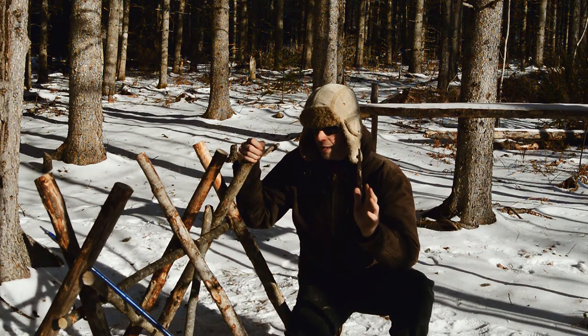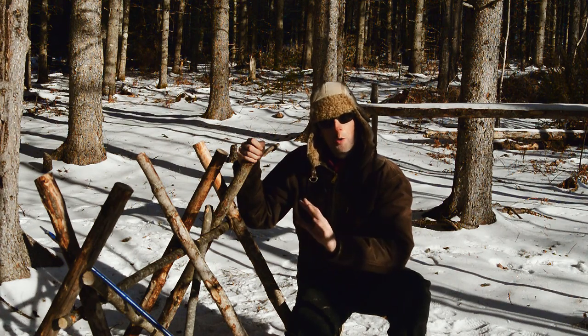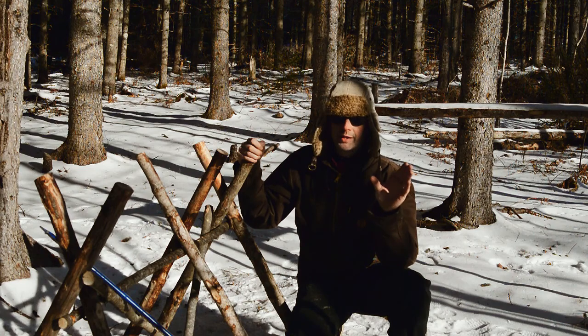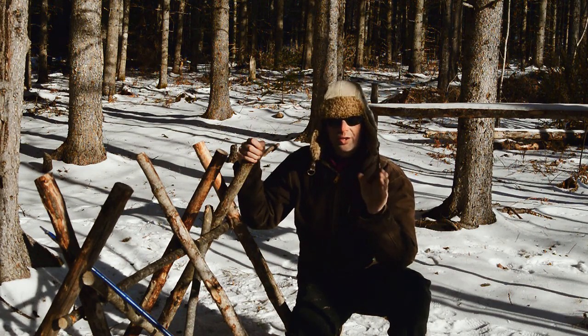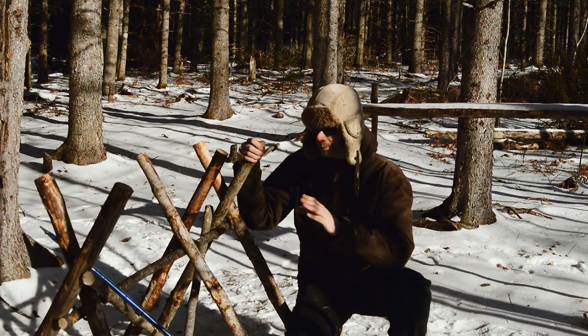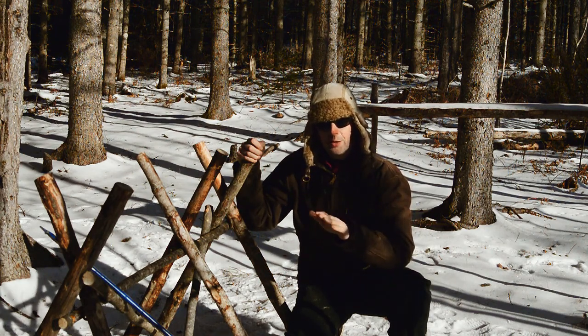The sawhorse worked out really great. It's not perfect — it's a little warped in certain spots, and I think it's because I'm using some fresh wood with some kind of dead wood, so the shrinkage is tugging it in different directions. Overall it's still really stable and it does exactly what I need it to do, which is fantastic.